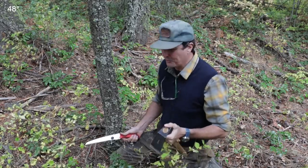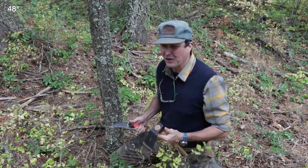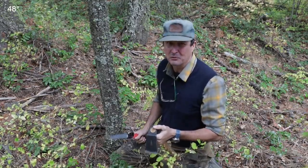My granddad was a real competent woodsman, and there were two tools he would always have whenever we went hunting or went out into the forest: a small handsaw and a small hatchet. He always said — and I agree today — that there's very little you can't accomplish with these two tools.